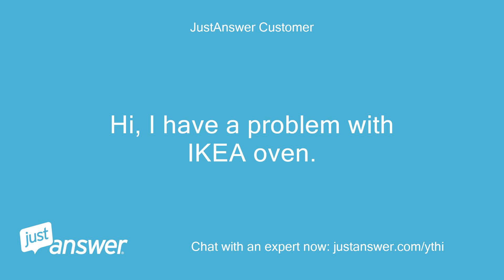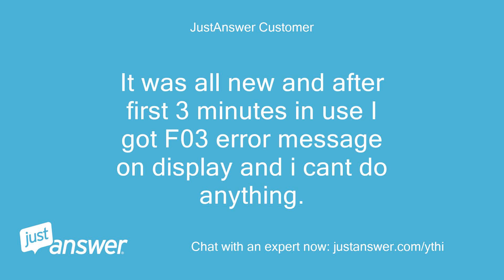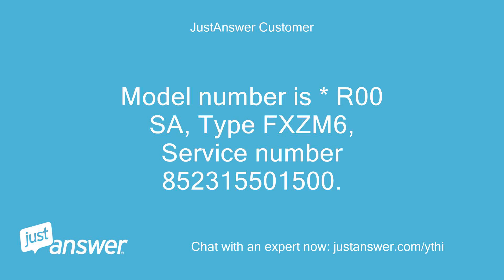Hi, I have a problem with my IKEA oven. It was all new and after the first 3 minutes in use I got an FO3 error message on the display and I can't do anything. Model number is ROOSA, type FXCM6, service number 852315151500.